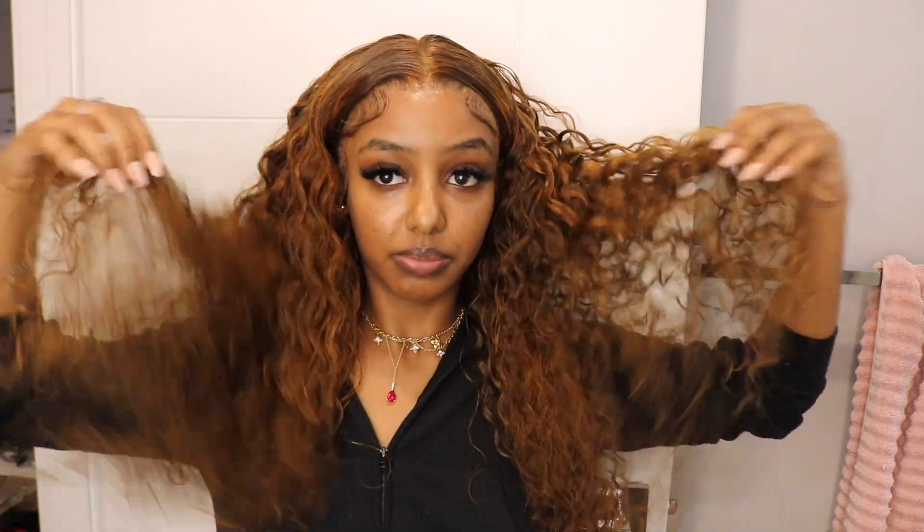This is a 13 by 4 transparent lace wig, and I got it in 24 inches. This is how it looks on me. So far so good — it bleached really nicely. I did pluck it off camera, but if you want to see how I did this install and the bald cap method with got2b, keep on watching.